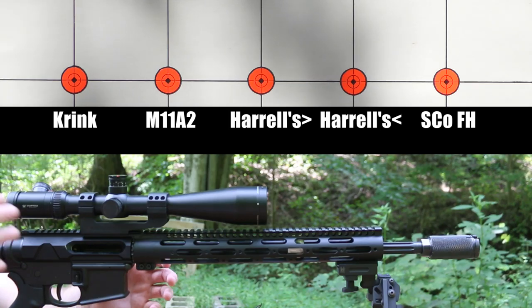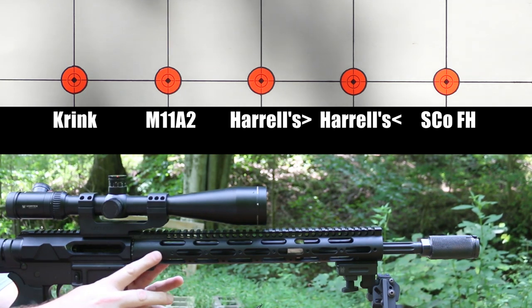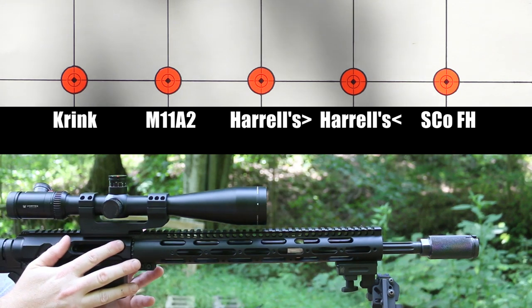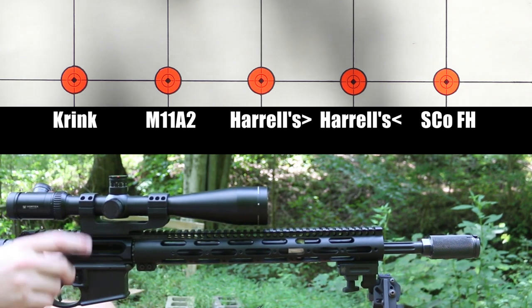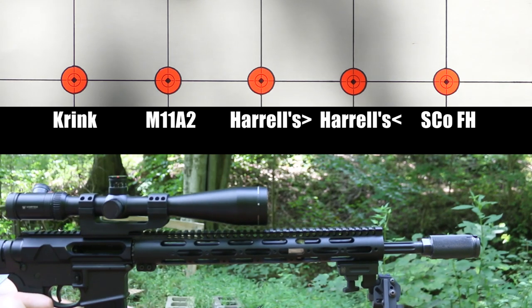This is my 6.5 Grendel. It has an 18-inch Faxon Match Series Heavy Fluted Barrel. Our target is at 100 yards — the dots are one inch — shooting off a bipod in a rear bag. I do have a board strapped across the front of my bench so I can really load up my bipod. That is a GG&G bipod, by the way. Let's get started.